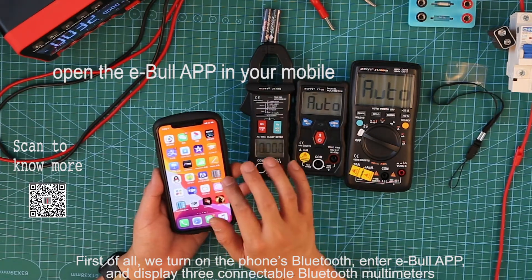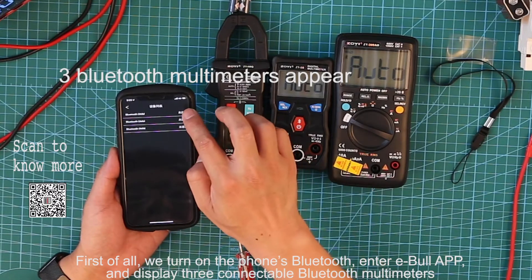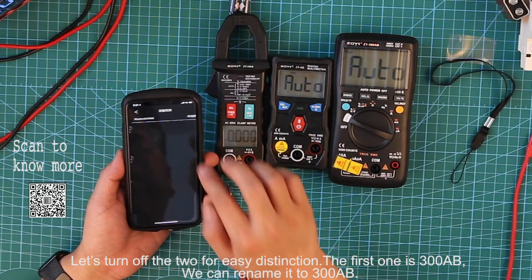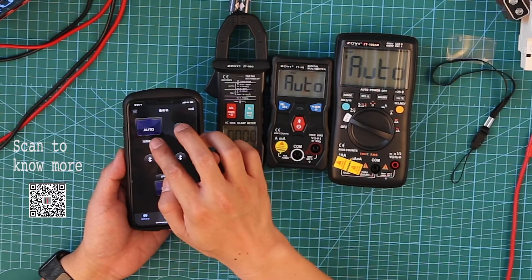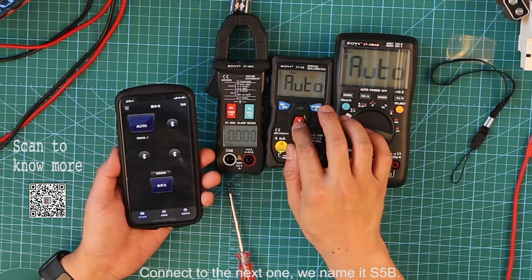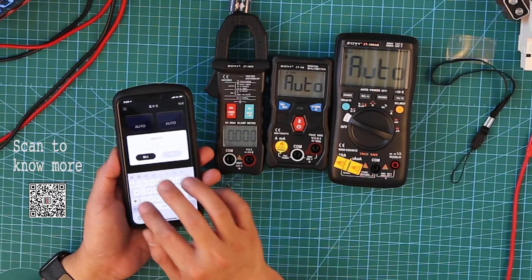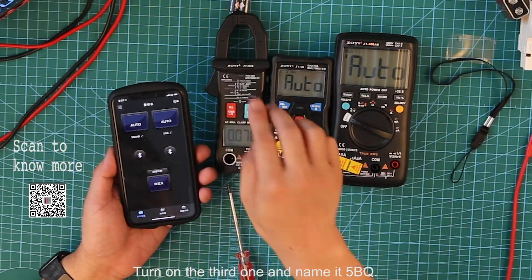First of all, we turn on the phone's Bluetooth. Enter the eBoo app and it displays three connectable Bluetooth multimeters. Let's turn off each to distinguish them. The first one is 3008B — we can rename it to 3008B. We connect to the next one and name it F5BQ. Then we turn on the third one and name it 5BQ.